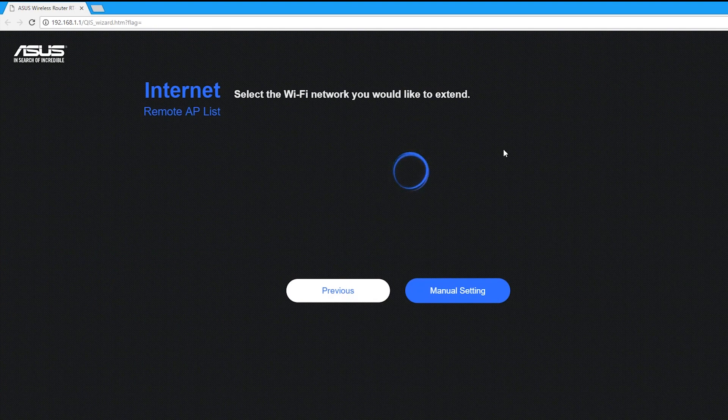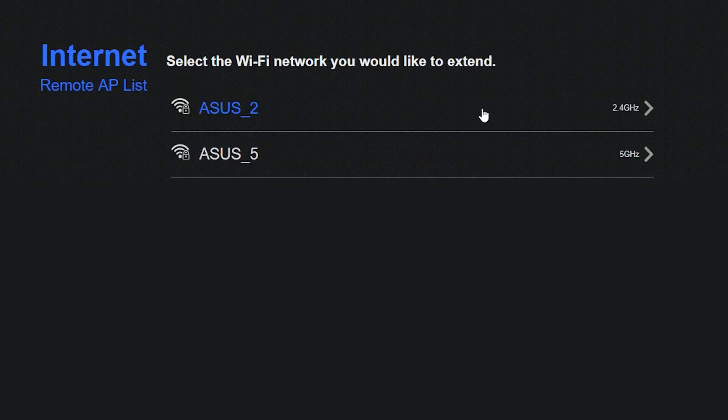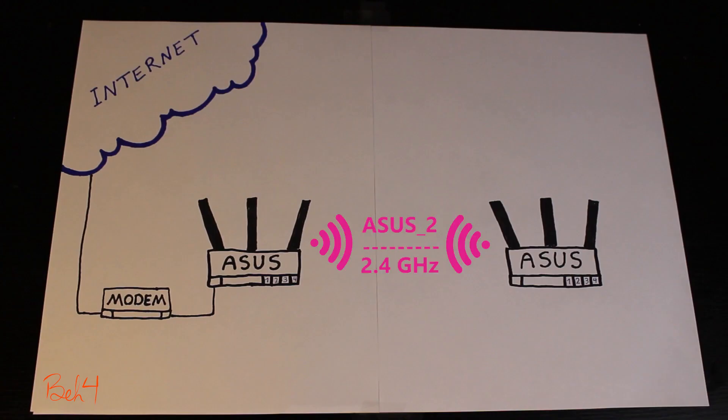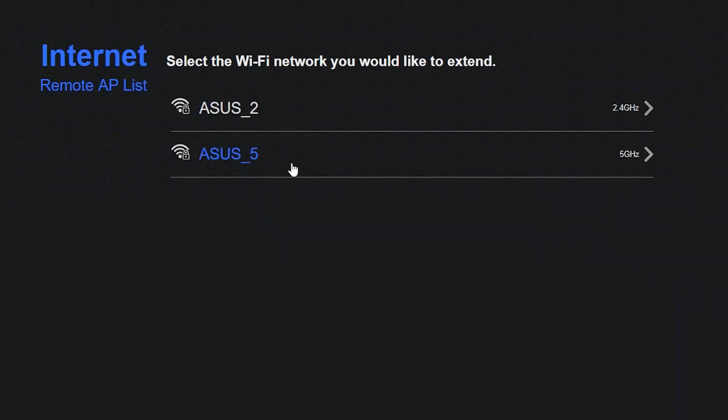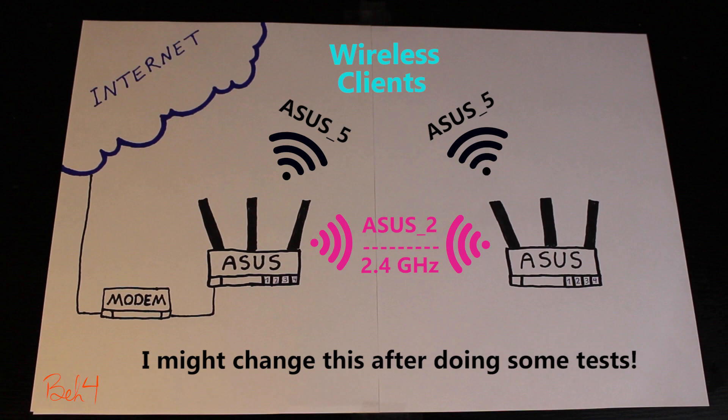Now it is going to scan for the available wireless networks in my area. I can either choose to connect to the 2.4 GHz network or the 5 GHz network — this is going to be the connection between the wireless routers. Because the majority of my wireless clients are going to use the 5 GHz network, I'm going to use the 2.4 GHz for the inter-router connection.